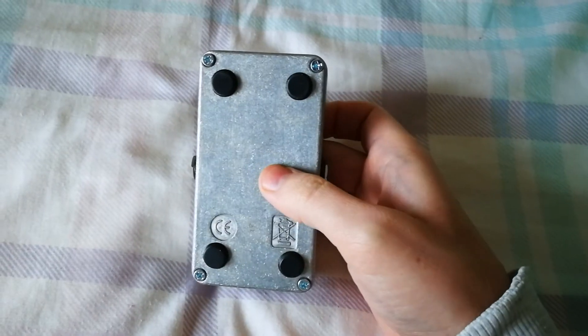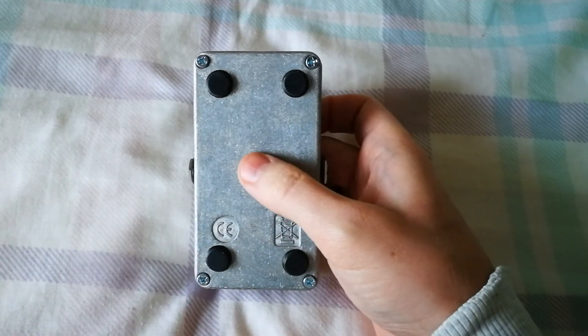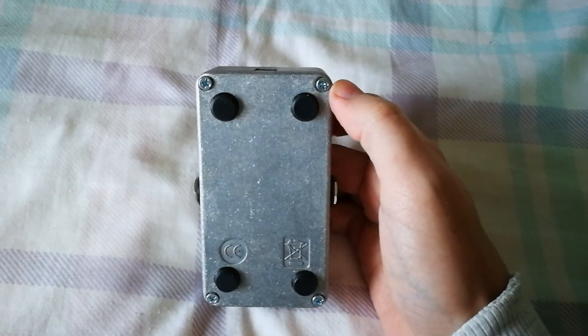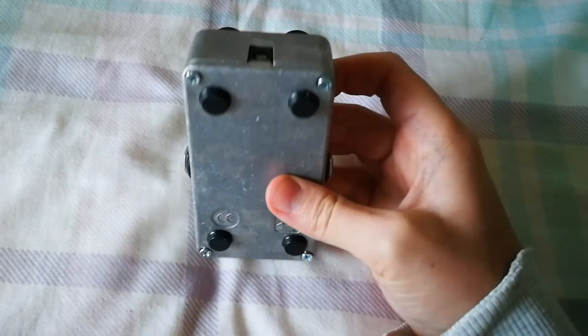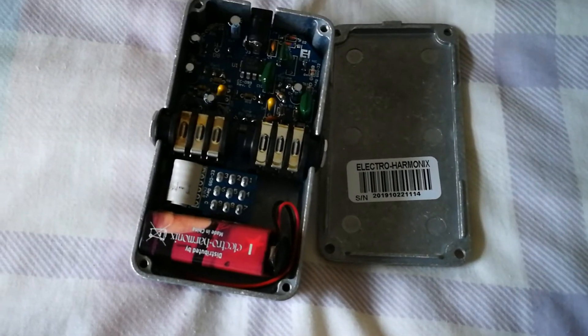One slightly annoying thing on the back is that unlike some pedals which have just one big bolt you can remove with a coin, here you have to take out all four screws to access the battery compartment. If you're not using batteries it's probably not really a problem.